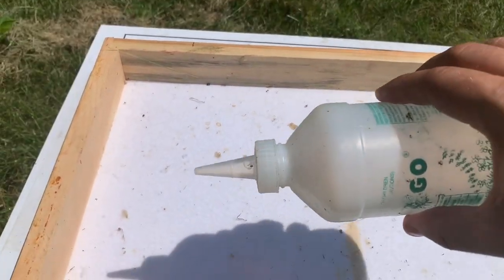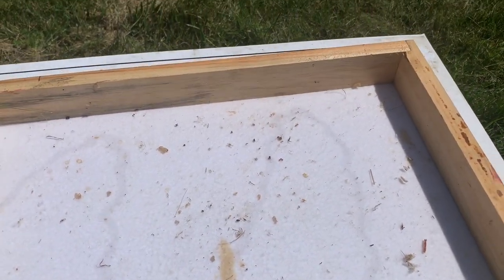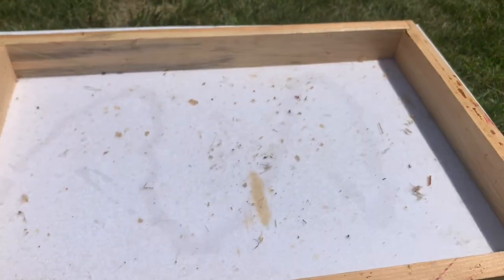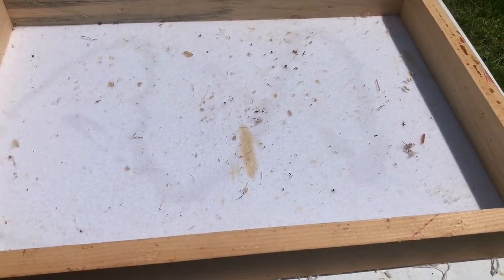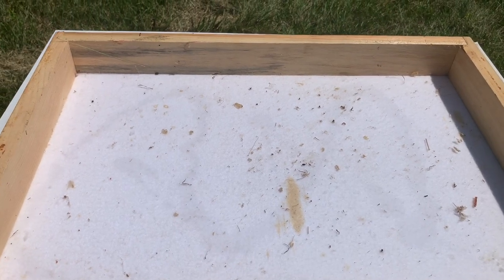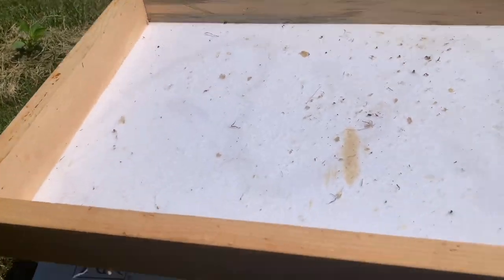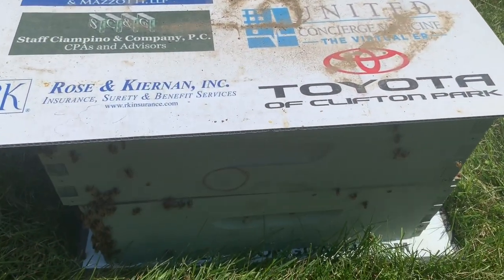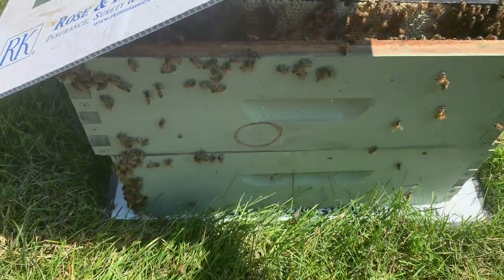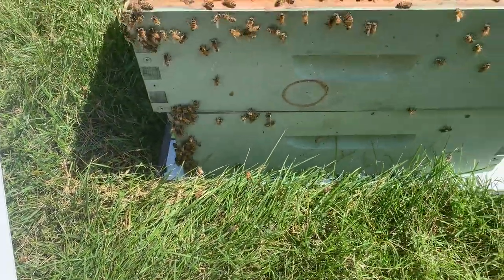We just gently splash this liquid pheromone onto the fume board. We then take the fume board and put it where we want the bees to not be. In this case, we're going to put it on the two medium boxes with honey frames in them, and our goal is to drive these bees down and out.